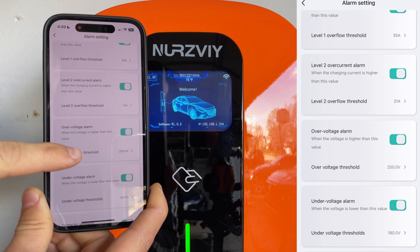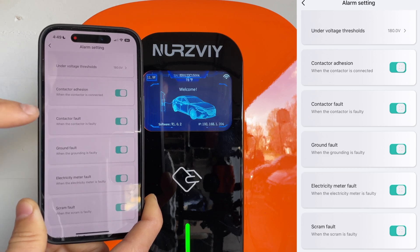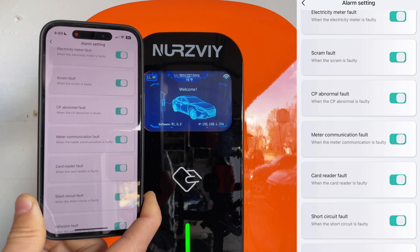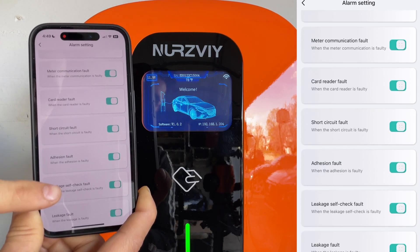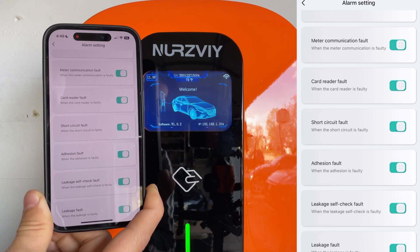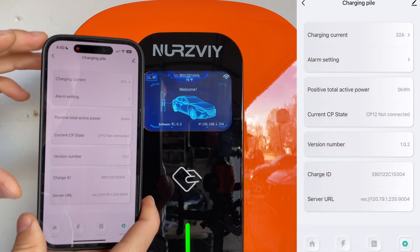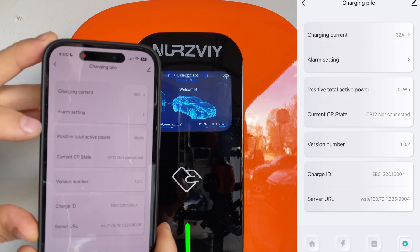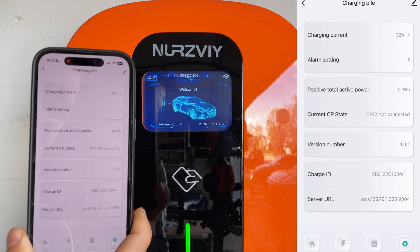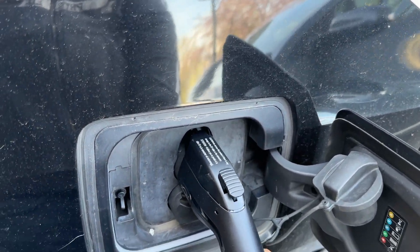We have additional overcurrent alarms so we can set multiple thresholds, plus over-voltage alarms, contactor faults, and ground faults. All of this can be easily configured and you get a notification when there is an issue — even for leakage faults. So if you have faulty electrical wiring, this will catch it for you, which is very useful. We can also see the total amount of power used by this device, which is zero at the moment, but I'm going to plug the car in and find out how long it takes to charge my BMW i3 from basically empty.